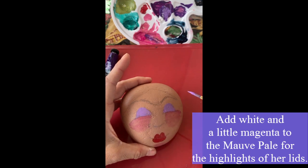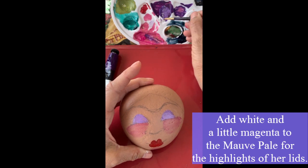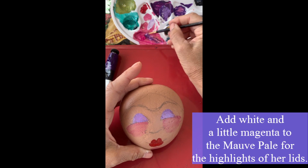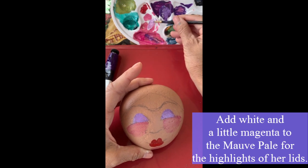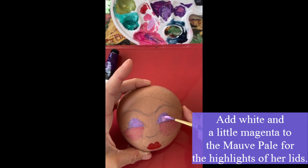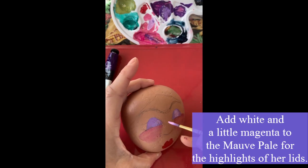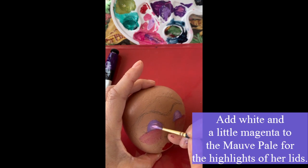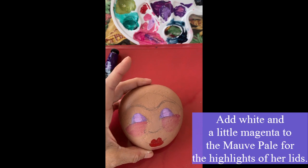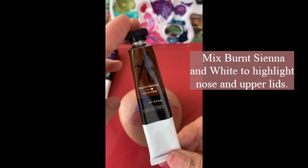I'll add a little bit of white to that color, and then a tiny bit of magenta as well because I really want it to be a warmer color to lift out her lids. This is just a little trick I like to do. I'm not doing a whole lot of detail on this one because I realize this class is for beginners and I don't really want to make it difficult or confusing. We'll continue to highlight her lids and come back with a darker color to make the crevices stand out more.